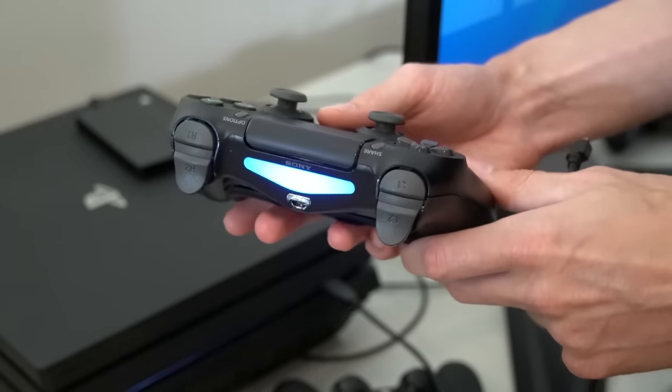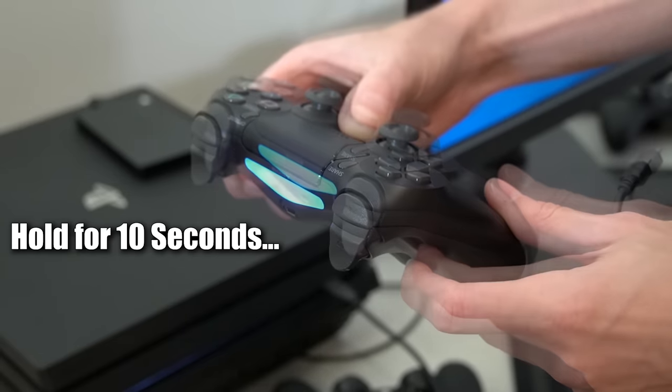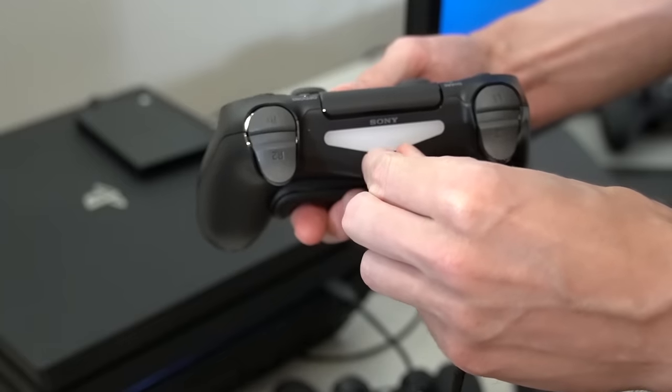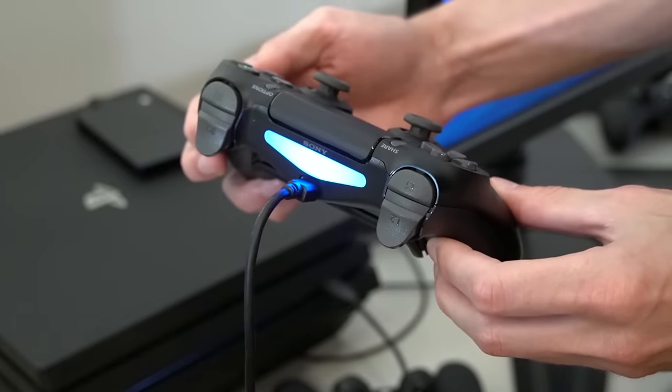If you only have one controller or there are no other controllers connected to your console, you can repeat these steps with just the one controller. Simply disconnect your controller from the micro USB, hold the PS button for 10 seconds until it powers off, then reconnect the micro USB and press the PS button to pair it with the system.